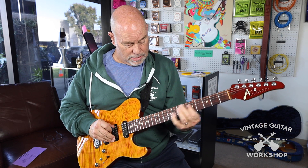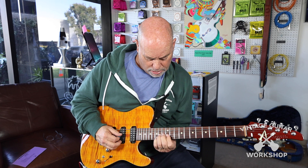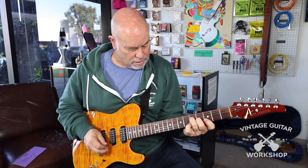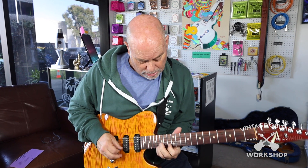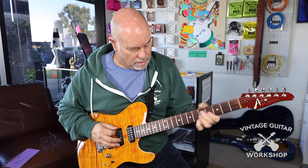Neck pickup. It's a great jazz sound. And then out of phase kind of thing — it's great.